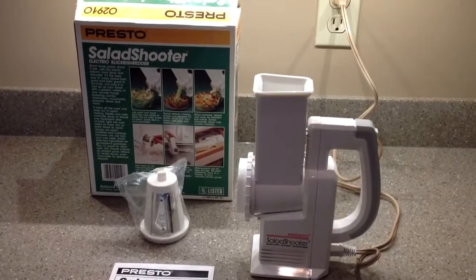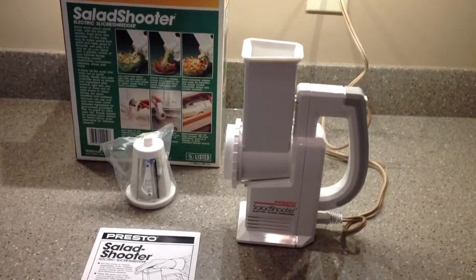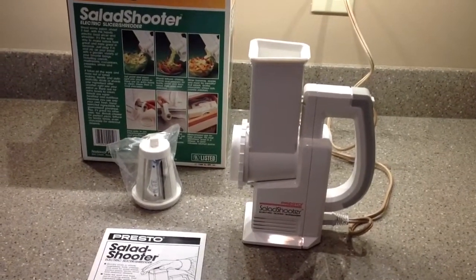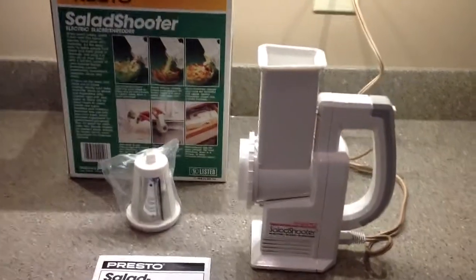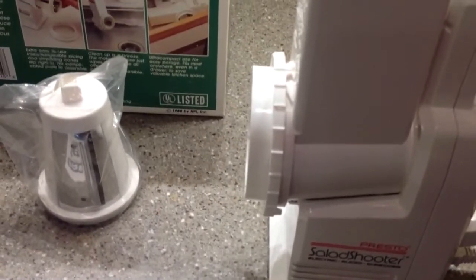You can see that the slicing disc to the left is still in the bag. So let's just basically turn this on so that you can see it working — that's the whole idea of these videos.